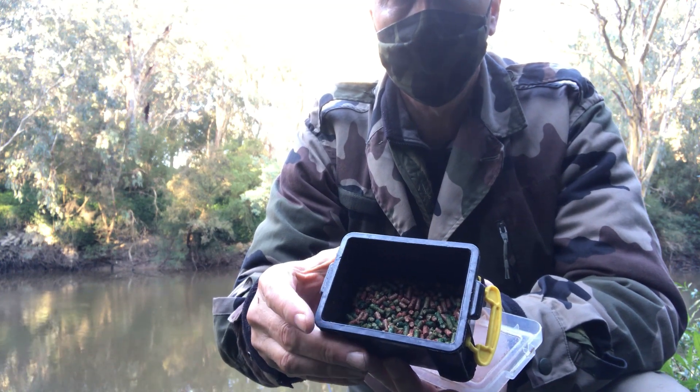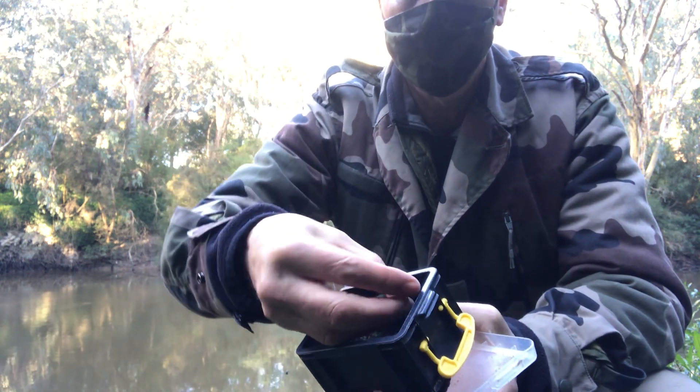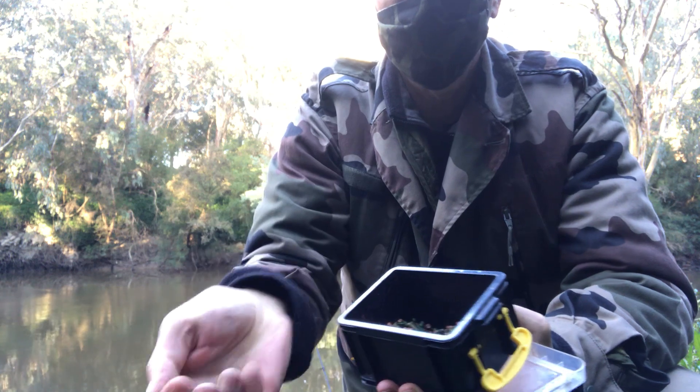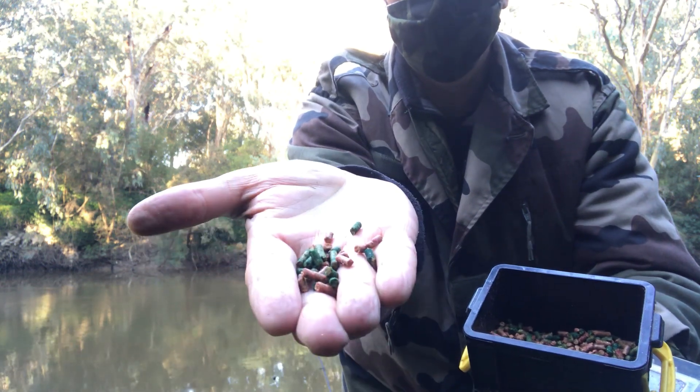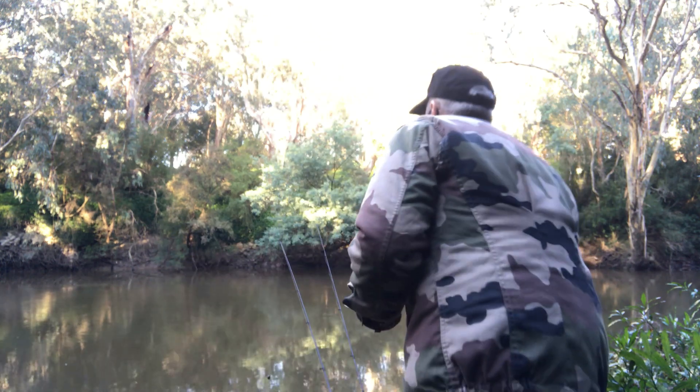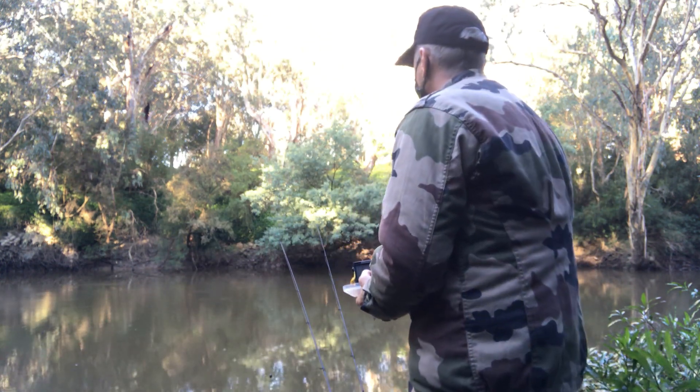The first thing I do when I arrive at a fishing spot is to get some burley in the area. Here I'm using my Blood and Guts Burley pellets and a mixture of a couple of other pellets that I'm working on at the moment. I just get that into the water in front of me. That gets the fish active and searching for food while I'm setting up.